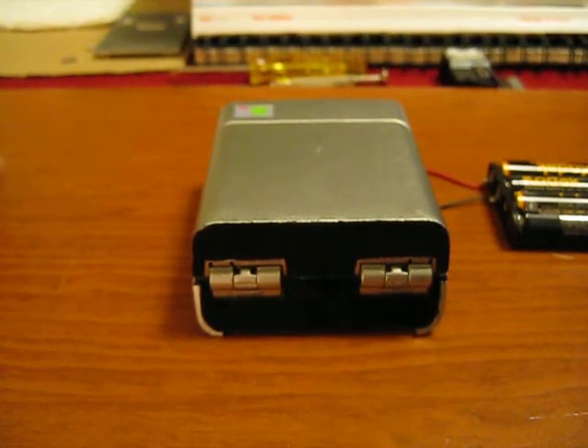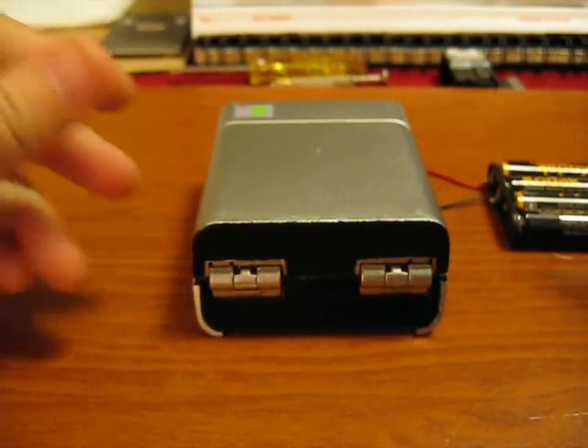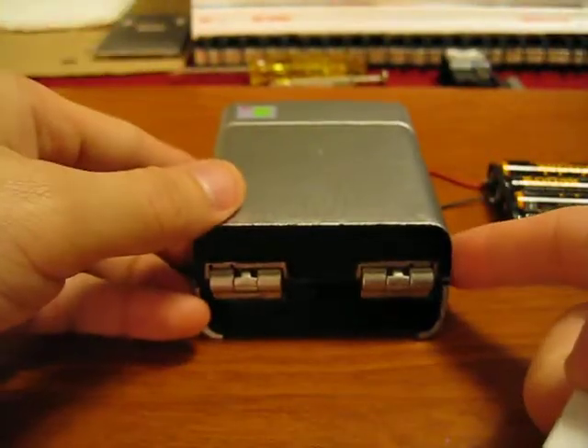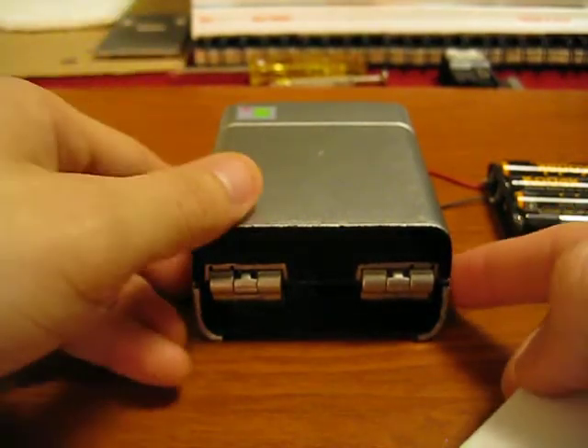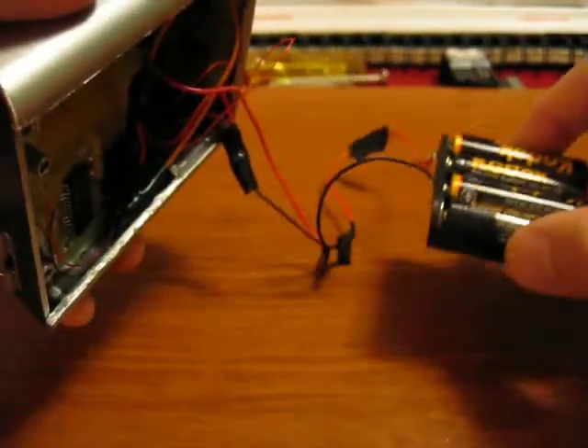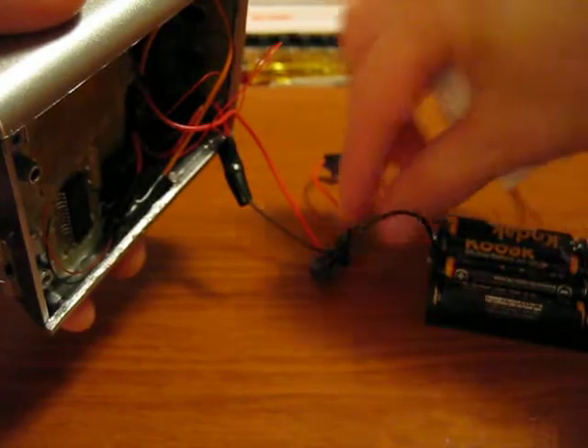Hey guys. Alright, well this is video number five. I've got my rechargeable battery here — nice and thin. It fits inside the tricorder perfectly and allows the back door to close. It's obviously much, much easier than using this thick pack here.